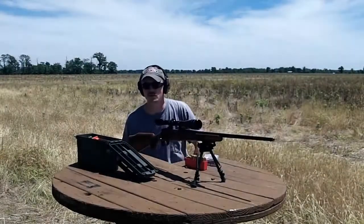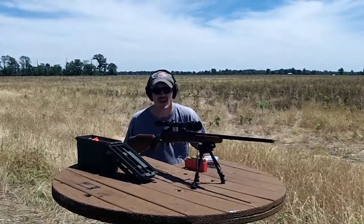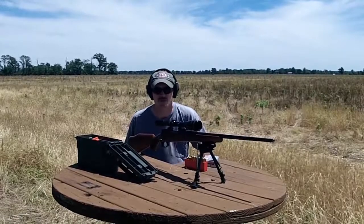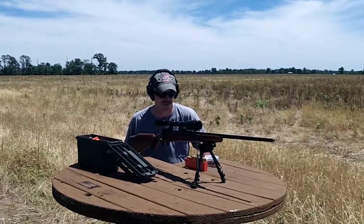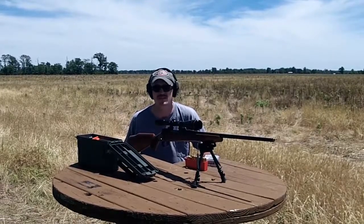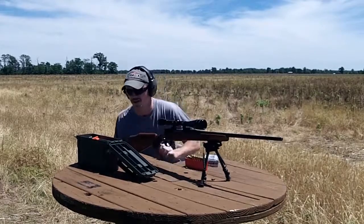Welcome back to 243 Outdoors. Today I got the Interarms 243 back out. I've torqued all the action screws and scope screws, checked everything over on it. We're gonna give it another try today — start out shooting about five rounds seeing how it does, and then I've loaded up some of my own hand loads. We'll try that out. Let's get started.